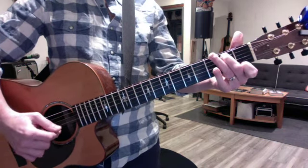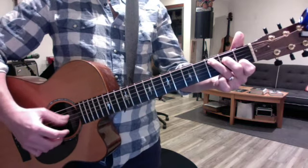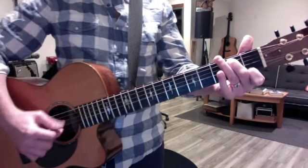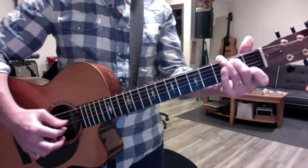The right hand does not change from chord to chord. So you want to get the left hand on autopilot, so you really don't think about the left hand changing. You can just focus on this. And then over time you can speed it up just a little bit.